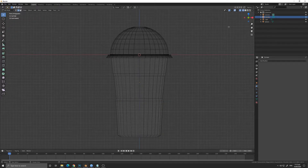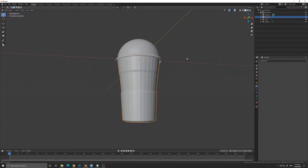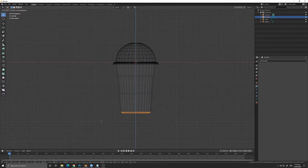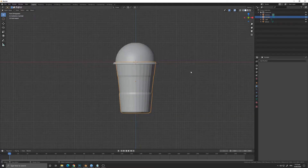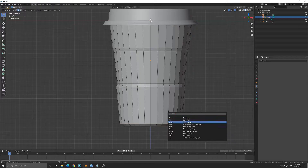We are now going to do some adjustment and refine the shape of the cup. The bottom part needs a little bit of adjustment. We are going to scale it inwards — yeah, we really need to scale it some more.